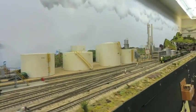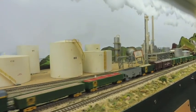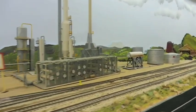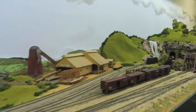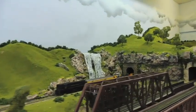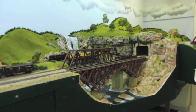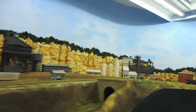No changes on this part of the layout. We've got the bridge here — a hinge bridge to swing bridge — nothing new here. Walk into Kingston, but there's no changes here in Kingston.